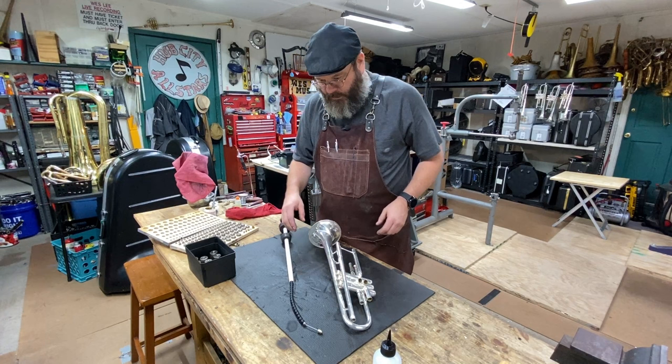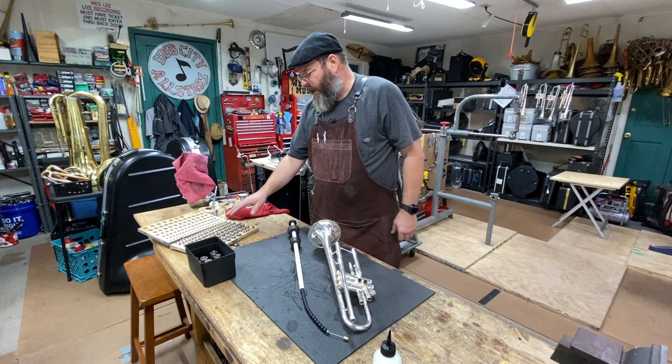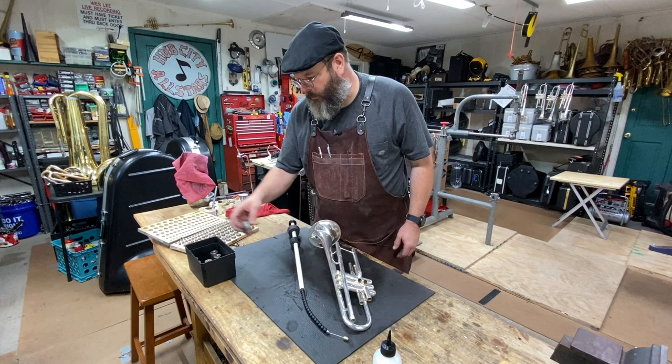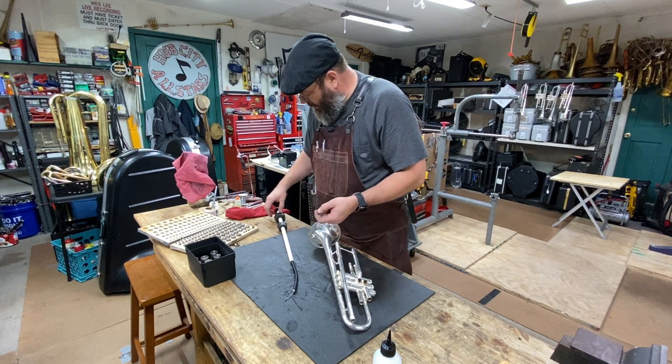What I like about this tool is I can use it on everything from cornet, trumpet, mellophone, marching baritones. It takes the tiny small graduated set — these are in five-thousandths. But then on the bigger instruments, when I have to use the barrel-shaped dent balls, I can use any of those as well. Everything just threads on, so there's no problem with it. I really like this tool a whole lot.